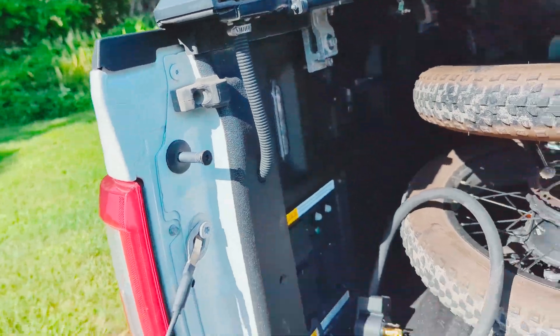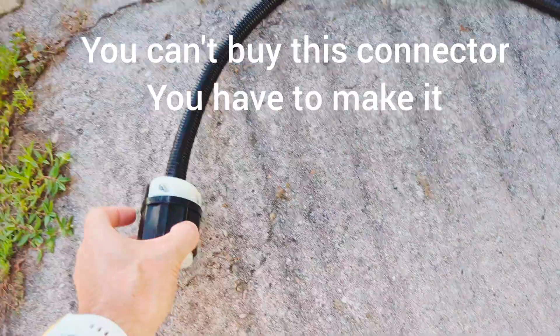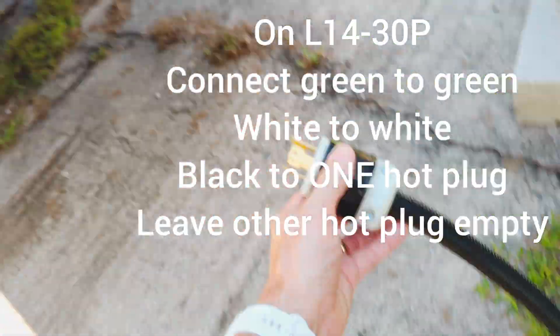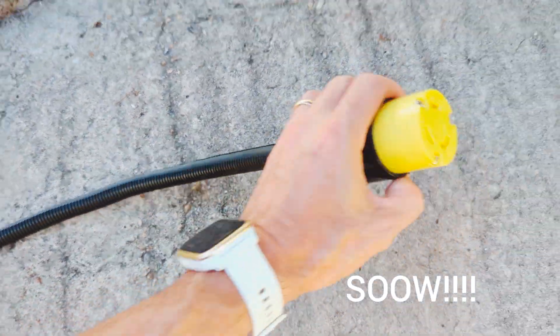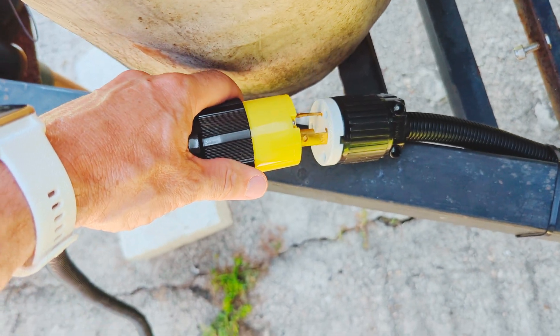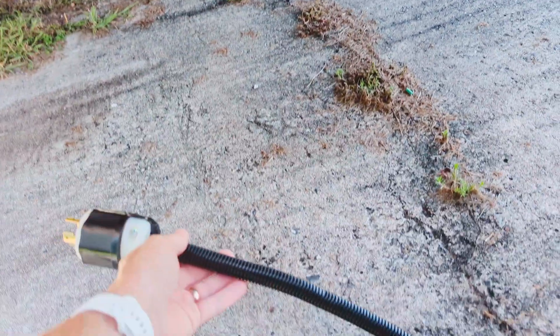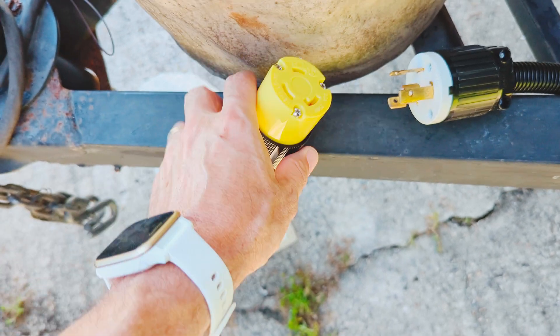Then the magic happens, because I made this adapter cable. On one end we have an L14-30P connection that plugs into the truck right over there. Then I have 10-3 SOOM stranded wire going to the other end, which is an L6-30. The L6-30 plugs in right here on the trailer hitch connection, and that completes the circuit. So we have this end plugging into the truck, connecting down here to that end, and then this connects to this — that's how I get everything wired up the way it needs to be.